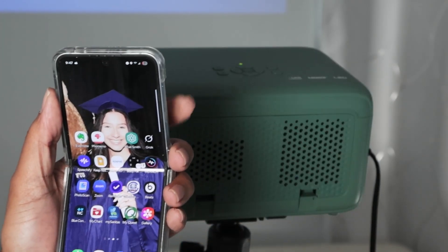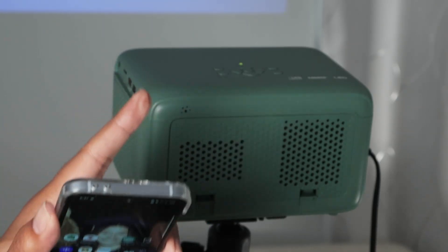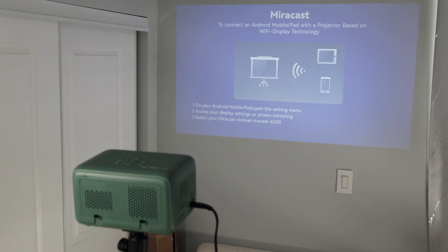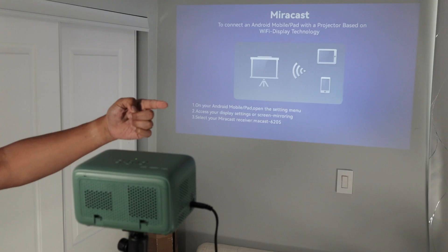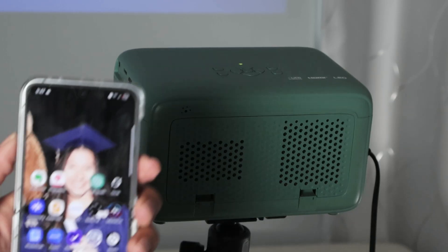Let me show you without cables first — how it works. You need a projector with the Miracast feature. Here on the right side of the screen you can see Miracast. When I come here to Miracast, I have the option to connect my phone. You can see the receiver info right here — Miracast 6205.